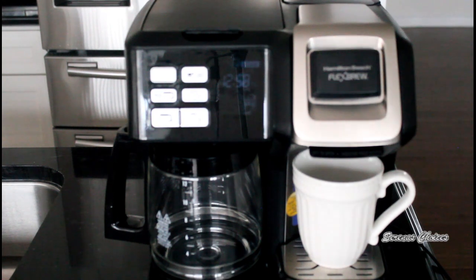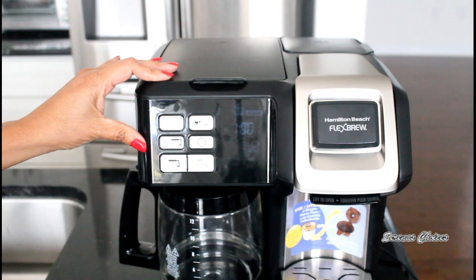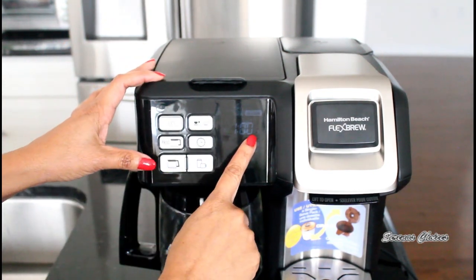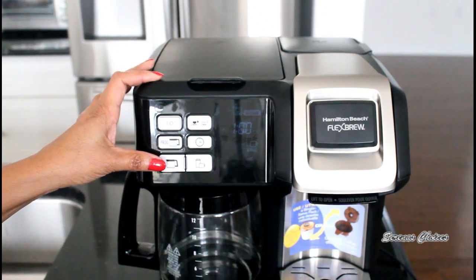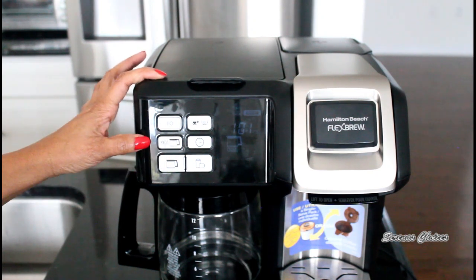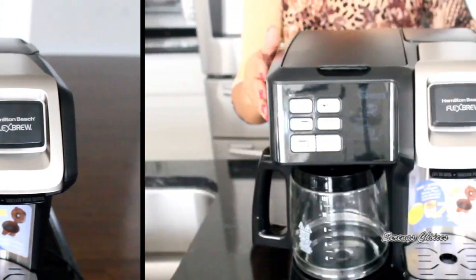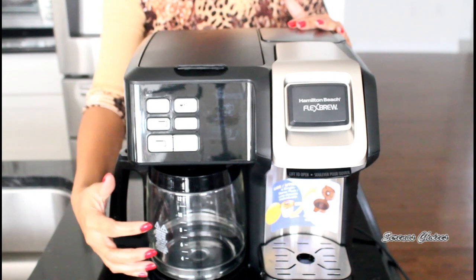Now I'll show you how to use the programming feature, in case you want to set it up the night before so you can wake up to a fresh pot of coffee. First, make sure the time is correct — I've shown previously how to set that. Once the time is correct, hold the program button, use the timer to set the desired start time, release program, and press it one more time until the program button comes on. Note that the programming is only for the carafe, not the single serve.